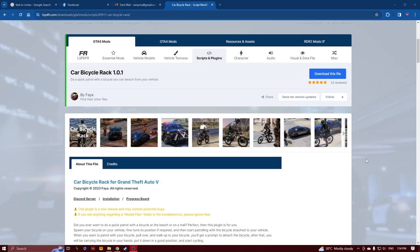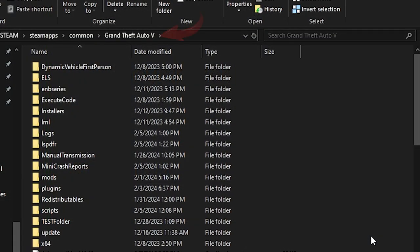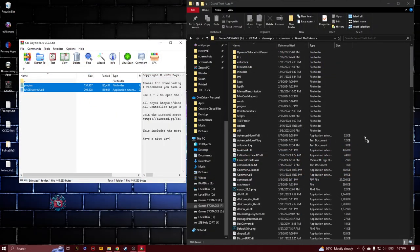For installing this mod, first go to the LSPDFR site to download it — the link is in the description. A big shout out to Faya for creating this plug-in. After downloading, open your Grand Theft Auto folder and simply drag and drop all the content of the Car Bicycle Rack folder.